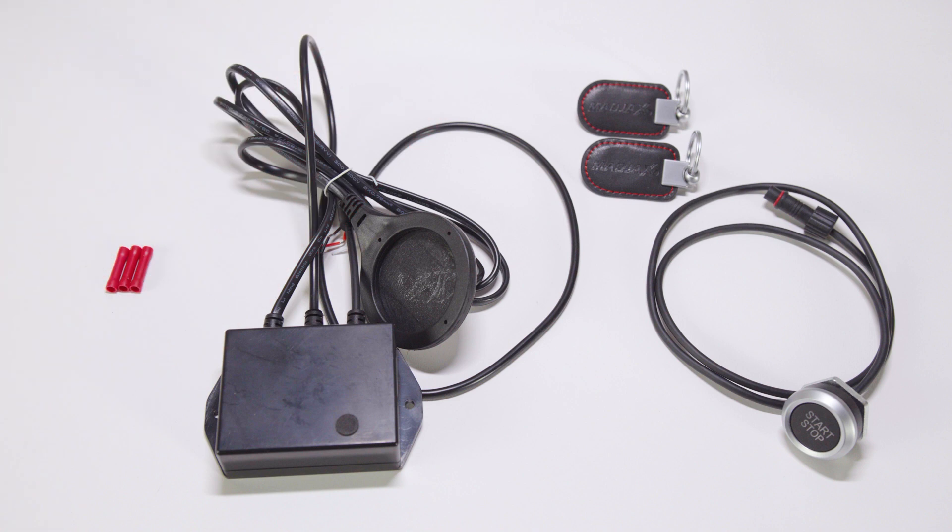Today, we'll show you how to install the new Madjax Passport SmartKey system in all ICON models. Before you begin installation, park the vehicle with the key off and remove it from the ignition. Apply the parking brake and chock the wheels.